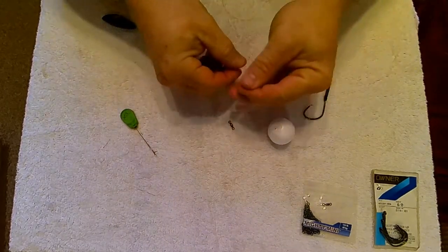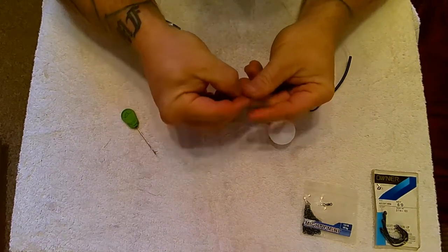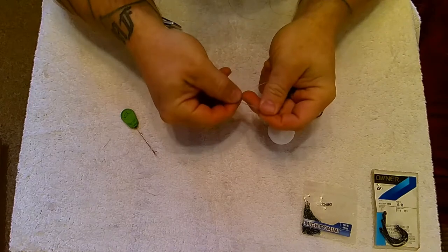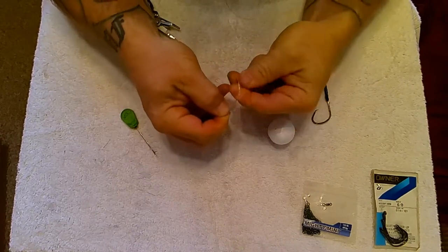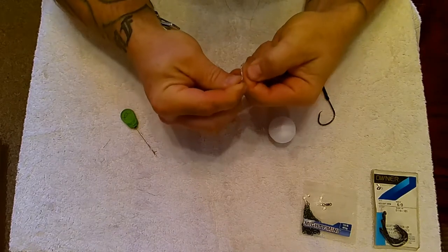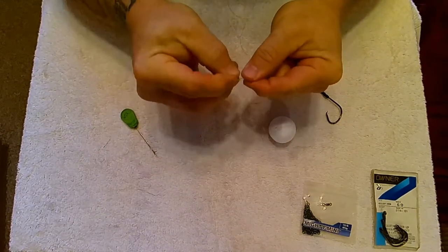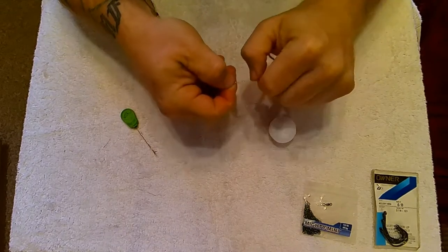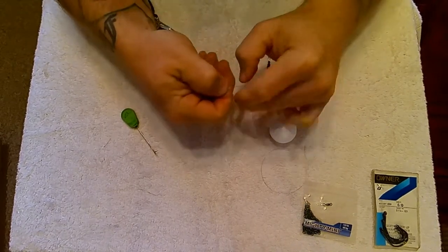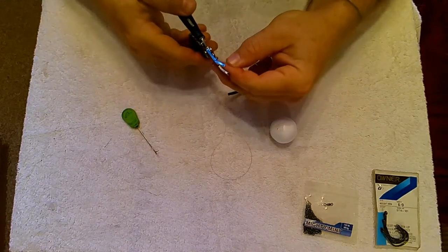You then take your swivel, which will be tied to the end of your heavy material using the same knot as before — just a three-turn lug knot. Pass that back through the loop and snug that down nice and tight. Trim the tag end.